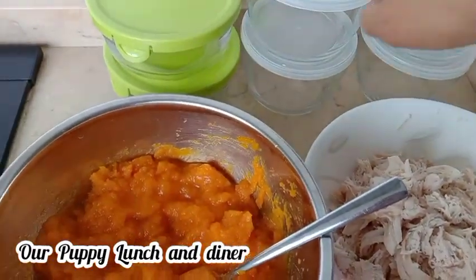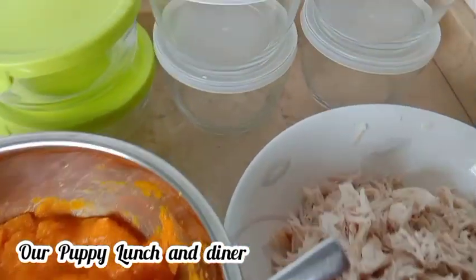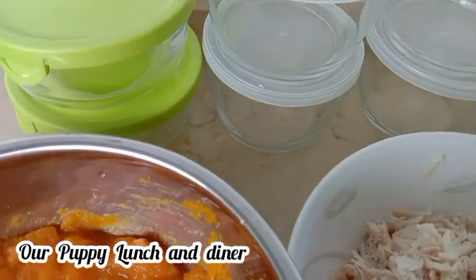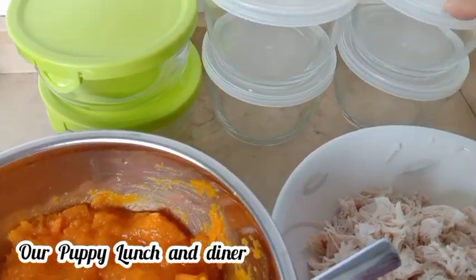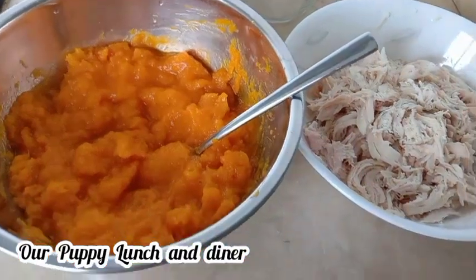Then, I will pack them for 3 days. This is our container — glass container. So, after I pack them, I will store it in the freezer. So, let's pack, guys!